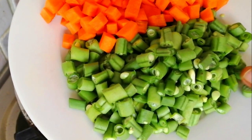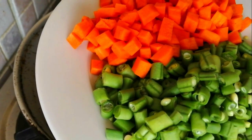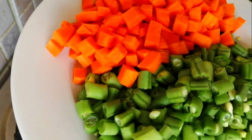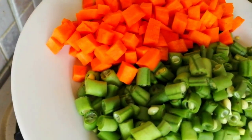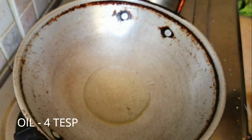100g of beans. Carrot is cut into small cubes. I have a small size carrot — 1-2 carrots. 4 tsp oil.